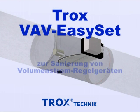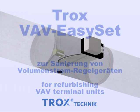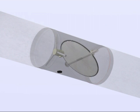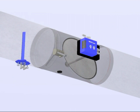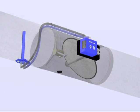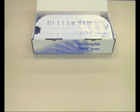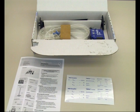Dear customers, we would like to present our Trox VAV EZ-Set, which will allow you to refurbish your existing old volume flow controllers simply and quickly. Trox VAV EZ-Set is an assembly with control components for refurbishing volume flow terminal units. The EZ-Set assembly is supplied in a package and is suitable for systems with circular ductwork. Detailed mounting instructions are provided in order to carry out the refurbishing without problems.